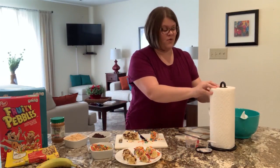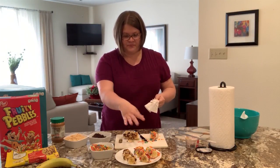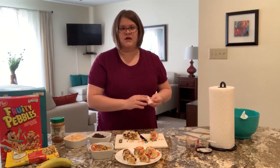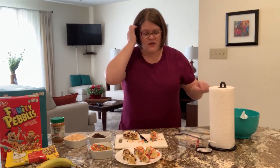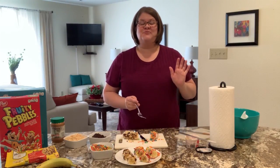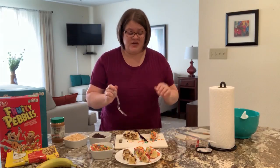So now comes the time where we're going to taste it. I've already cut some, so I'll taste those. We'll also cut the rest of these later. I don't have any chopsticks, but I think chopsticks would be so much fun to eat this with. I'm just going to use a fork — you can use your fingers. It is your snack, so you do what you want to do.